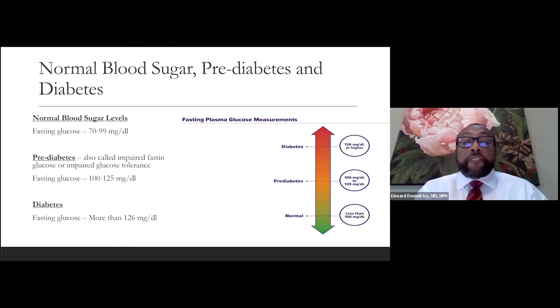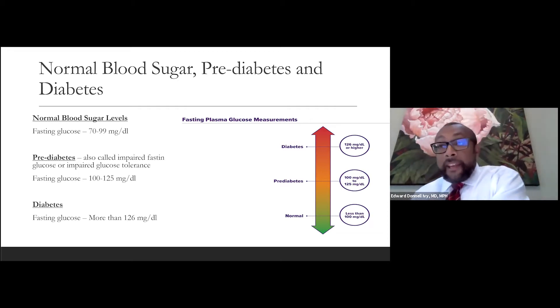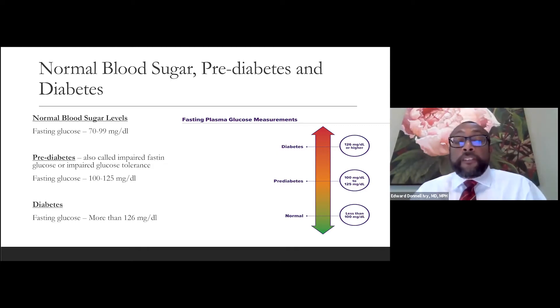If you have a fasting glucose level greater than 126 milligrams per deciliter, then you have a diagnosis of diabetes, which puts you at risk for cardiovascular disease and other complications. It's important that we educate our community members on what normal blood sugar levels are, what prediabetes levels are, and what diabetes levels are — and the importance of fasting plasma glucose measurements versus having it done at a health fair — so that we can help individuals live a healthier lifestyle.